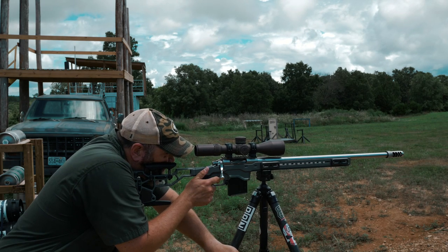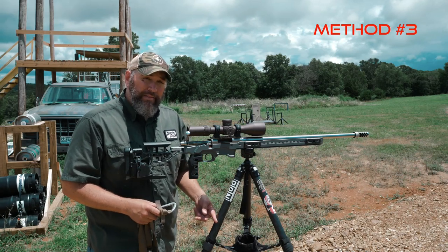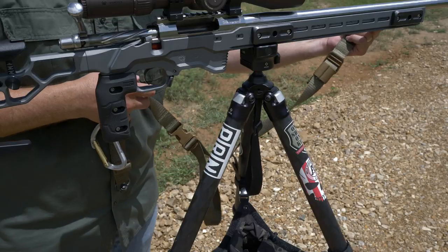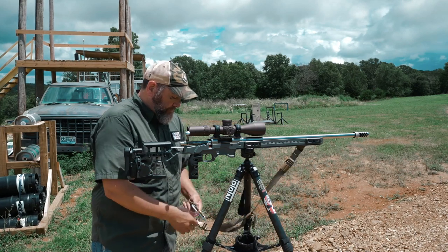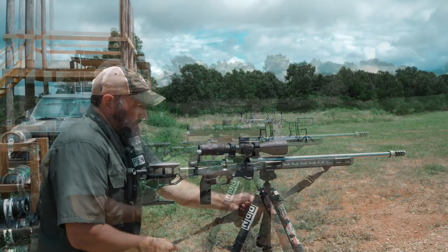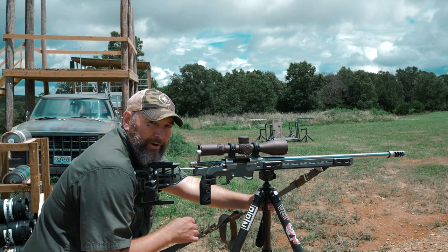Two impacts using the second method. For the third method, we're basically using a combination of the second method but adding a sling. What the sling does is pull pressure down on the front of the gun — you attach the sling to your waist. We've got a flush cup on the front of the rifle; run the sling through the legs of the tripod and connect it to your waist. When you step back into position and tighten it up, you now have an additional point of contact pulling the front of the rifle down, which should help mitigate recoil quite a bit.